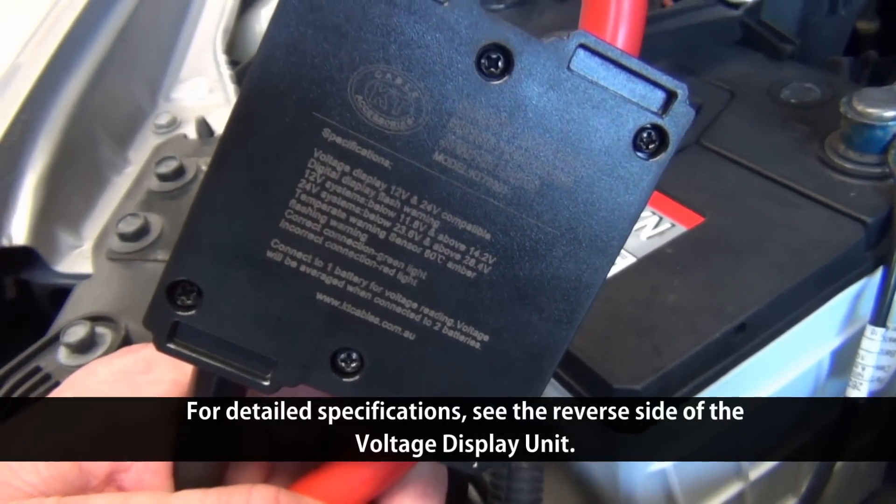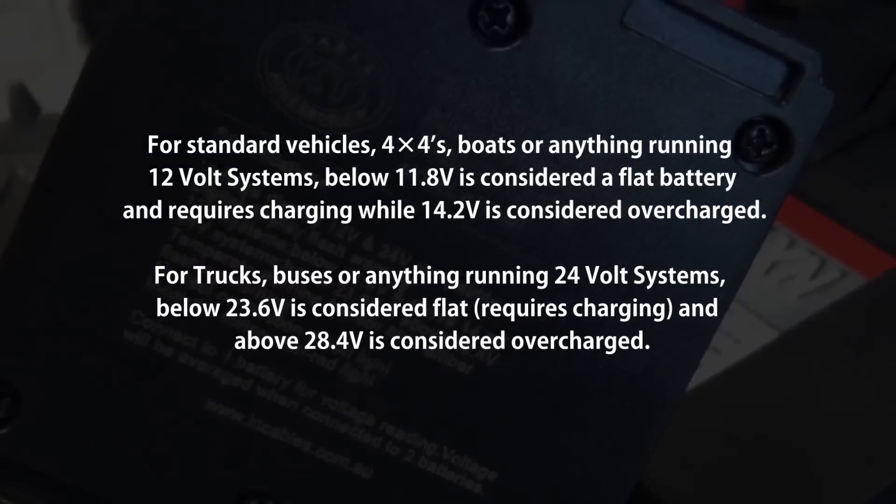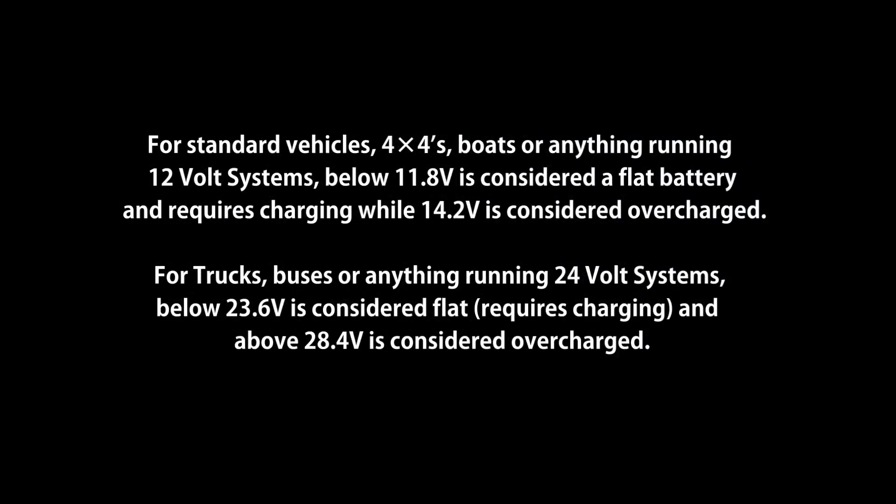For detailed specifications, see the reverse side of the voltage display unit. For standard vehicles, 4x4s, boats, or anything running 12 volt systems: below 11.8 volts is considered a flat battery and requires charging, while 14.2 volts is considered overcharged. For trucks, buses, or anything running 24 volt systems: below 23.6 volts is considered flat and above 28.4 volts is considered overcharged.